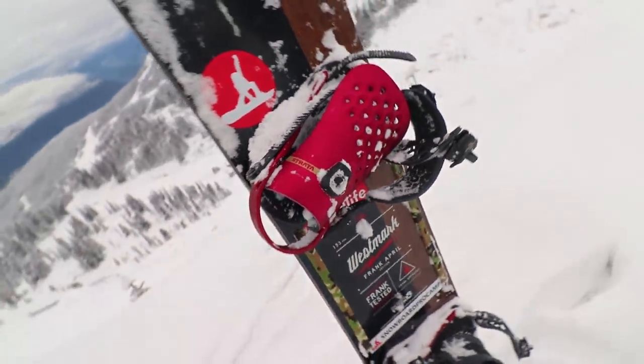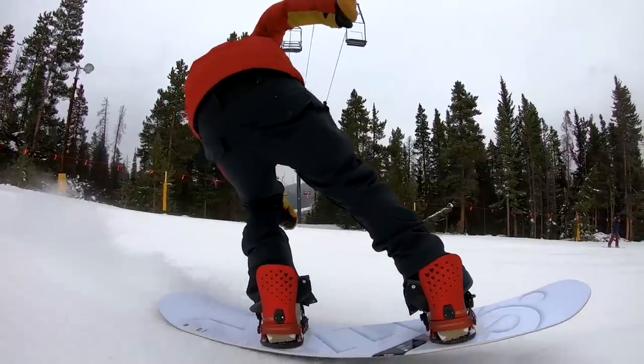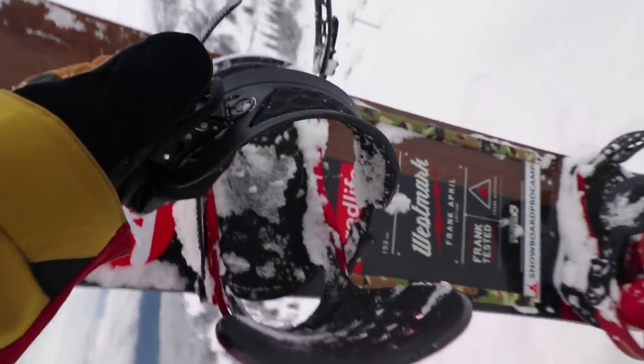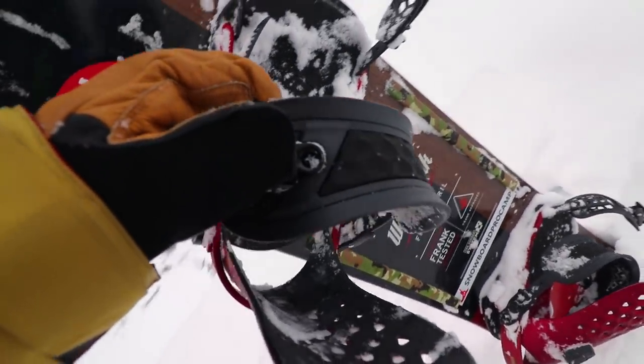I'm pairing my boards this year with the Union Strata binding. It's a new binding on the Union line this year and I'm stoked to be trying it out. It's a solid all-around, do-anything kind of binding. The two big highlights so far are the new footbed and the ankle strap — really comfortable, offers some good dampening. I think it's gonna be a solid binding for board reviews and capable everywhere we're traveling.